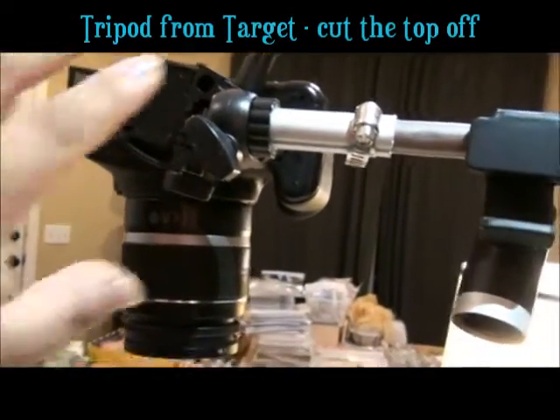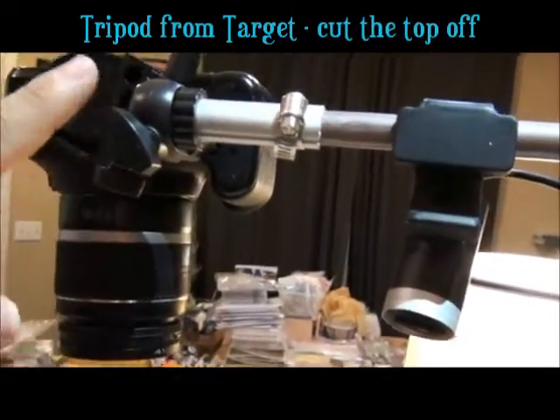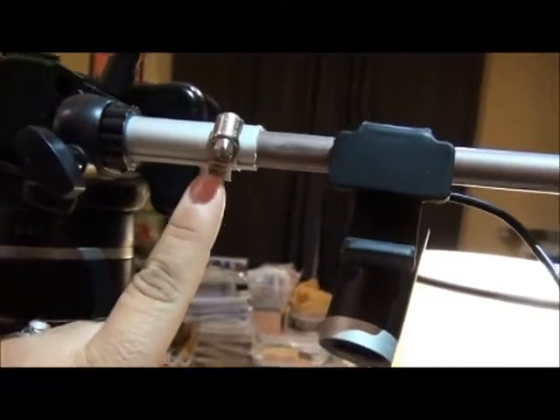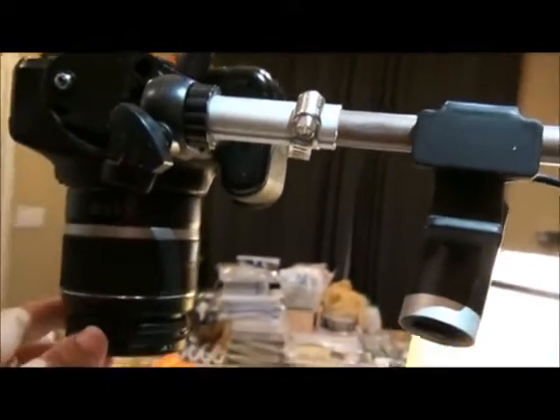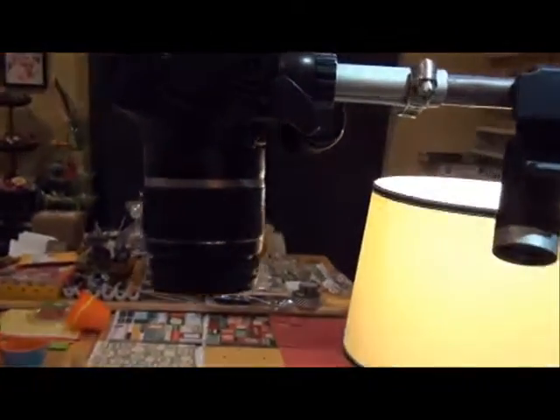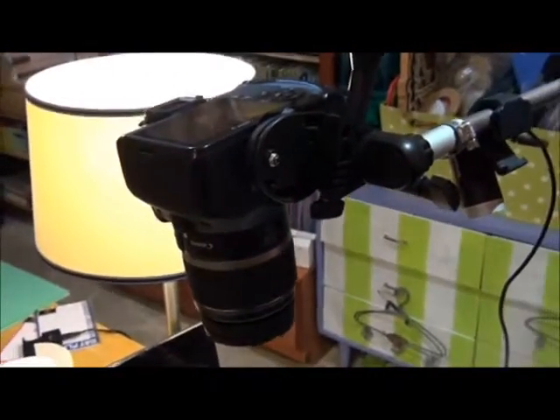My husband cut off the end of a tripod — just your regular standard tripod for $15 from Target — and then put it on with a little hose clamp. So I can hook my camera directly onto there, and you can see that it's shooting straight down.